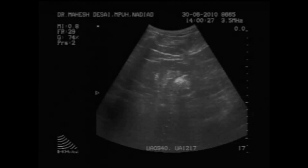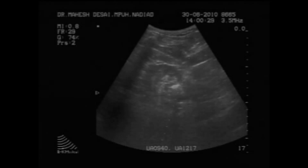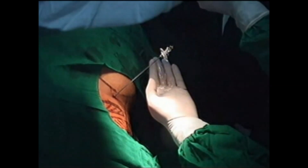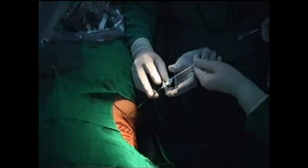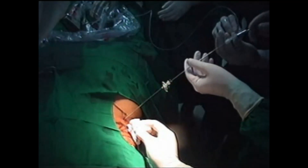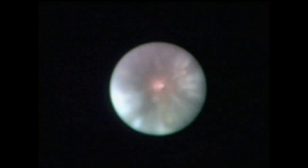Ultrasound-guided caliceal puncture is performed using a 16-gauge microperc needle. The puncture is confirmed using a contrast study and return of clear irrigation from a 5-French ureteric catheter. The 0.9 mm flexible microperc telescope is introduced through the stilette via a three-way connector.